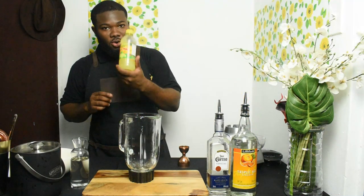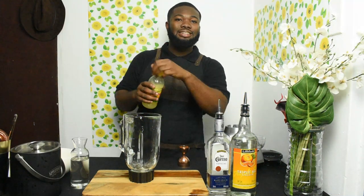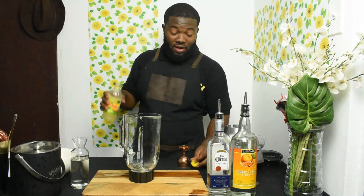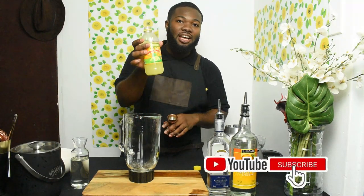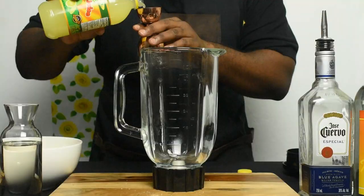Home Choice is the right choice because I don't have fresh lime — you know from all the work, you can't always get fresh lime on the island. But Home Choice lime juice is another great option, so Home Choice is the right choice.